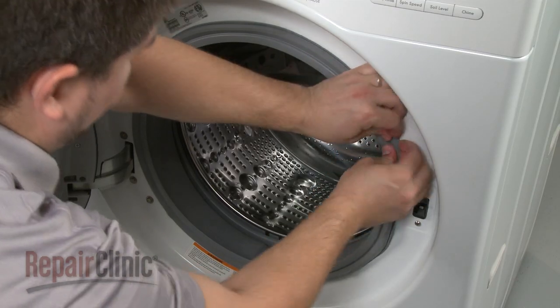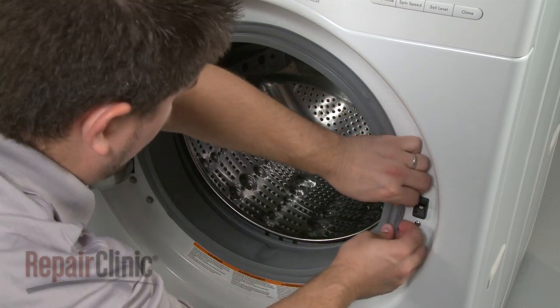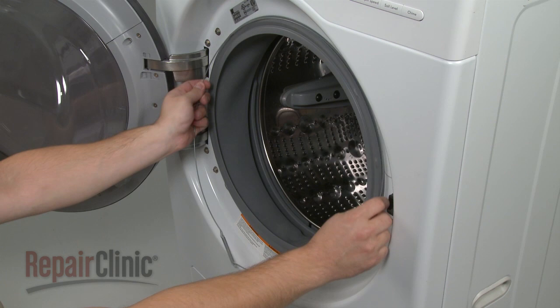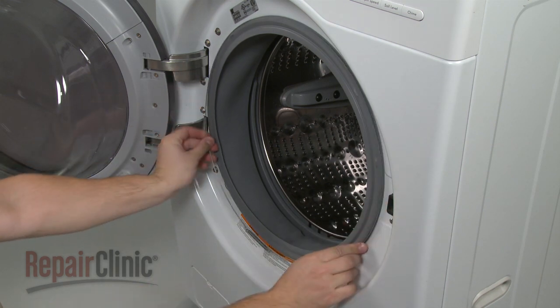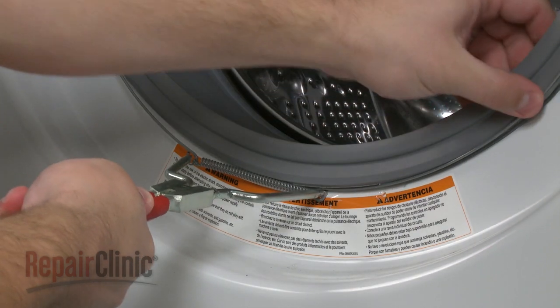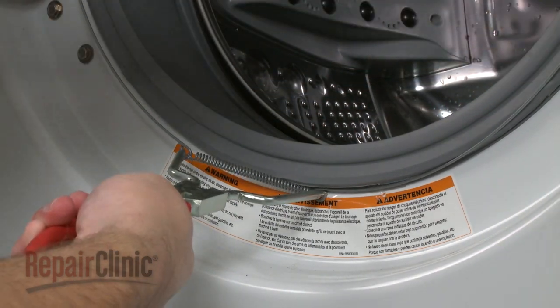Realign the door boot seal on the lip of the front panel. Reinsert the boot clamp into the seal's outer groove with the spring at the bottom. Using the spring expansion tool to widen the spring will make this step easier.